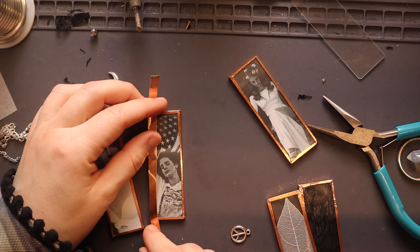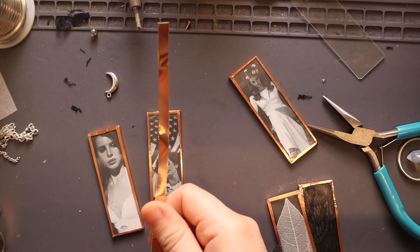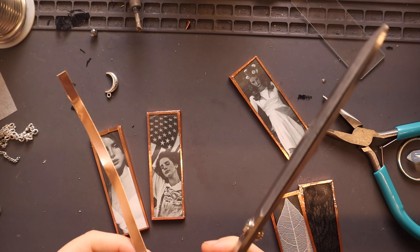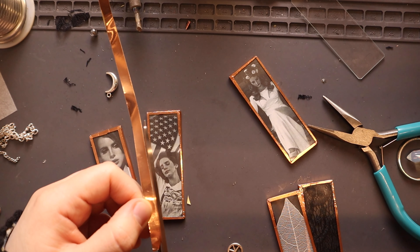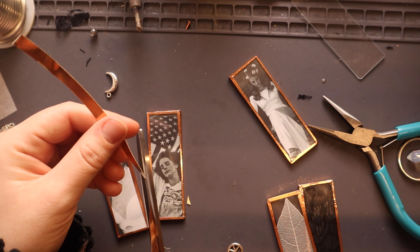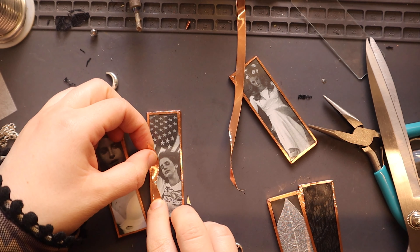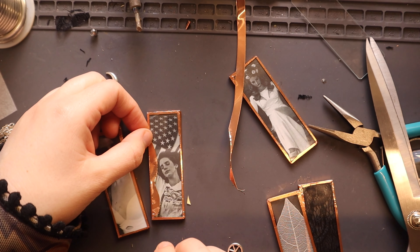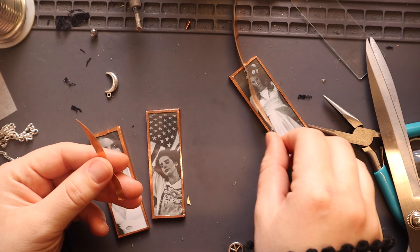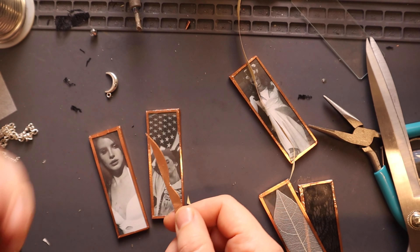I discovered this yesterday - you know how we always want to try creating interesting borders? What if we use a wider copper tape and cut out organic wavy shapes out of it, and then place them on the piece? See how it could do something interesting. I wish we had wider options and I'm going to research if wider copper sheets are available.